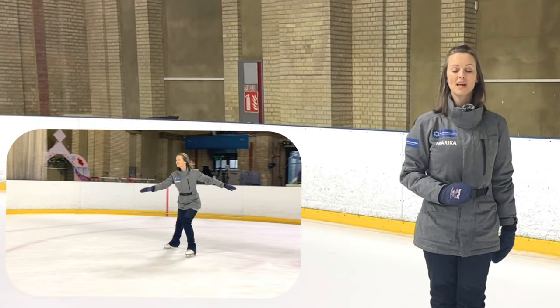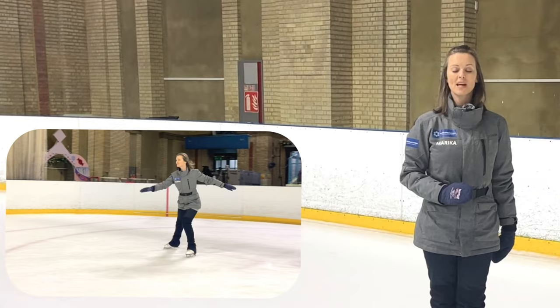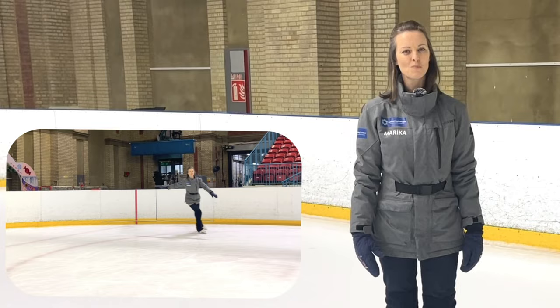I'm skating very few crossovers here, but you would be expecting to skate nice large circles to give you maximum possibility to practice those forwards crossovers.